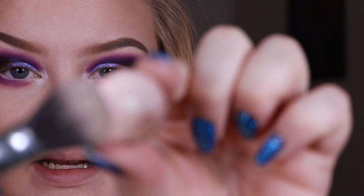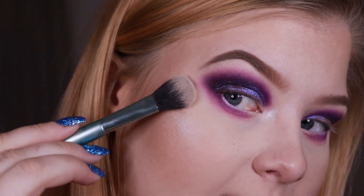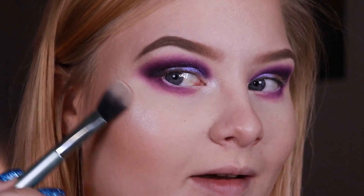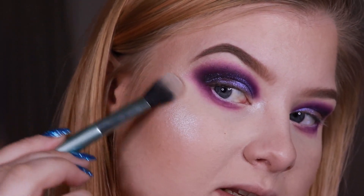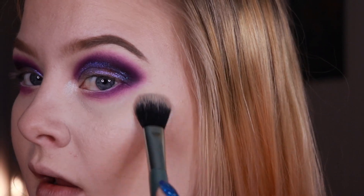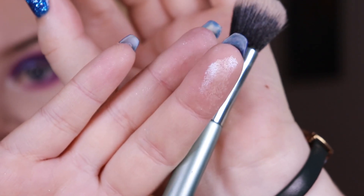I'll also be using the shade Halo — which I just used for my inner corner — for my face highlight. You can see I've used it quite a lot before. It's such a glowy and beautiful highlighter. It has a peachy base with a light blue, almost lilac, sheen to it and I really like it. It's perfect for my skin tone and I think it would work nicely for most skin tones that aren't very deep, because it has a transparent base.